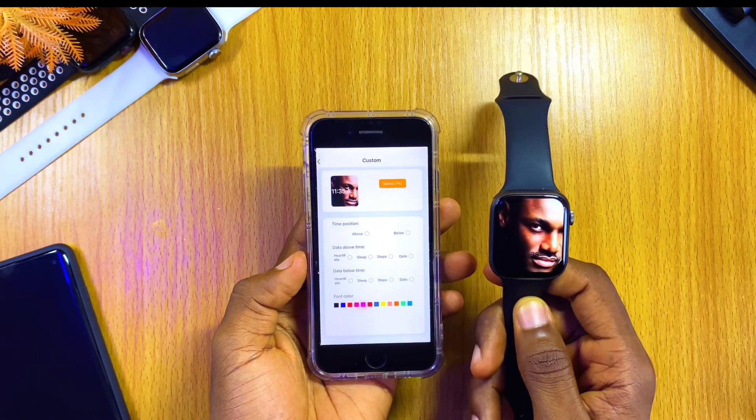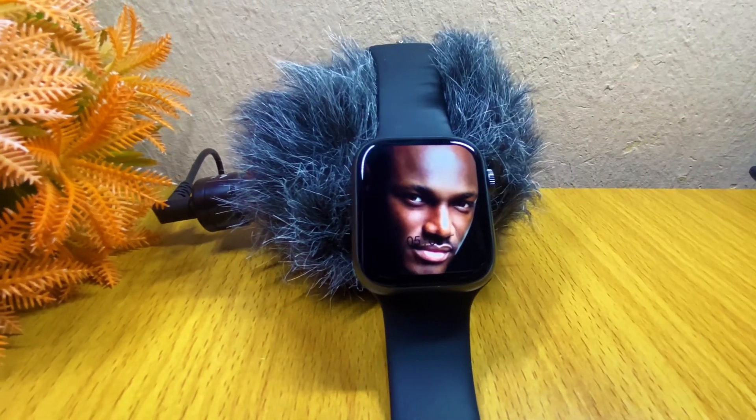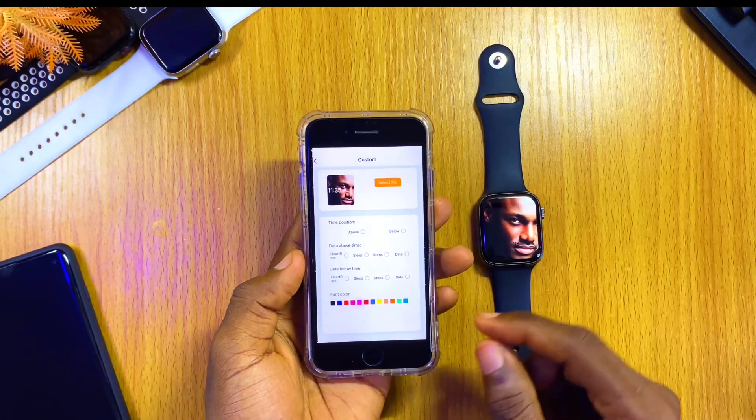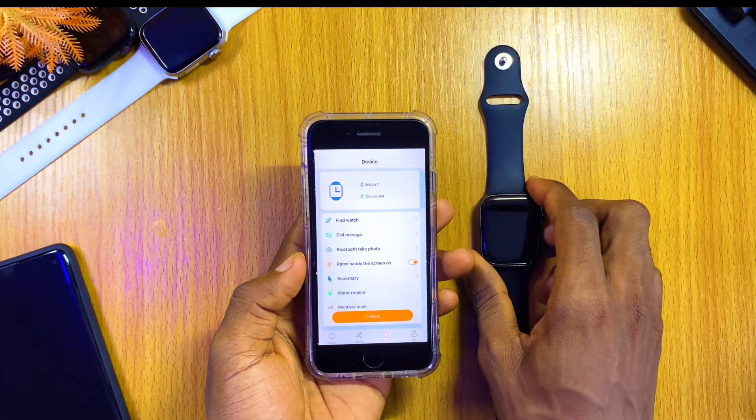Now we have the watch face changed — this is the new customized wallpaper. The next thing I'm going to show you is how to receive WhatsApp notifications on your Watch 7.